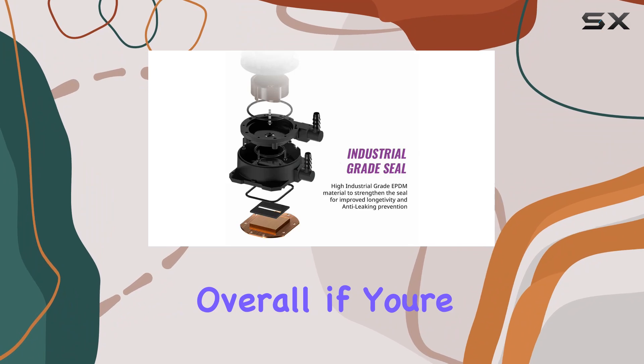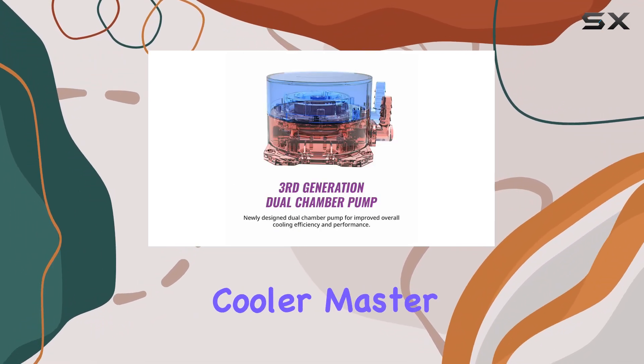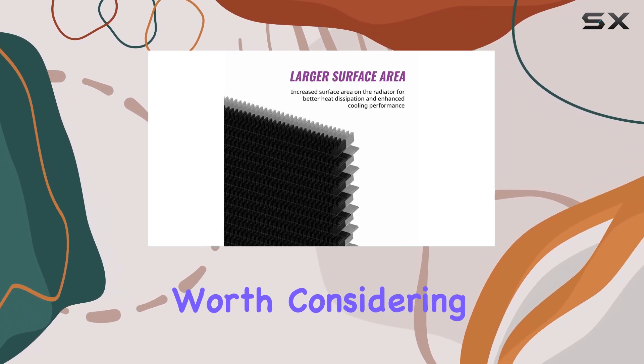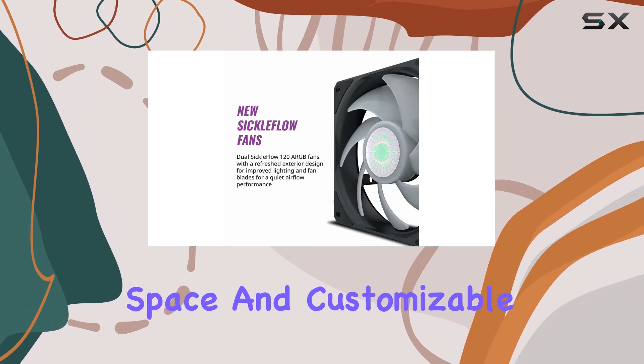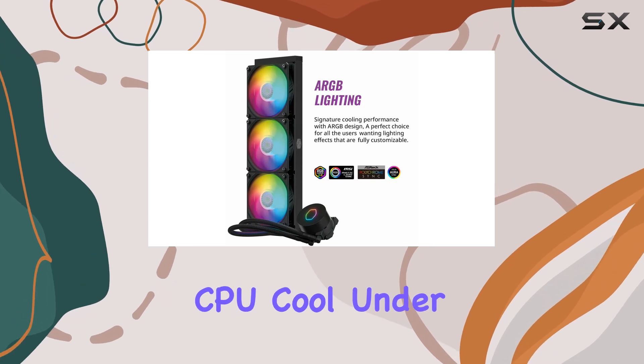Overall, if you're in the market for top-tier cooling performance with a touch of style, the Cooler Master MasterLiquid ML 360L ARGB V2 is definitely worth considering. With its powerful pump, ample radiator space, and customizable RGB lighting, it's the ultimate solution for keeping your CPU cool under pressure.